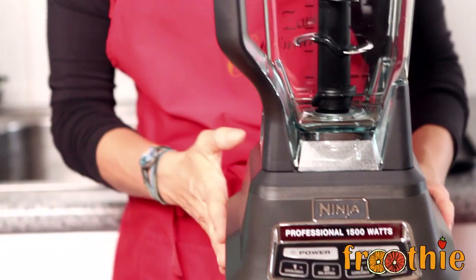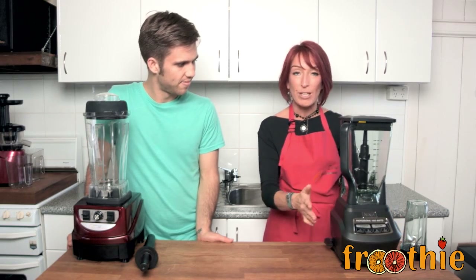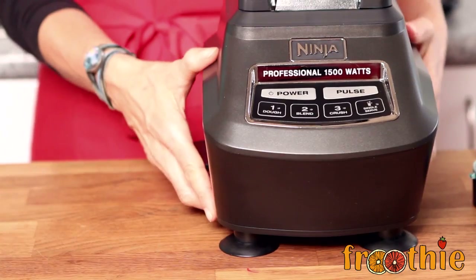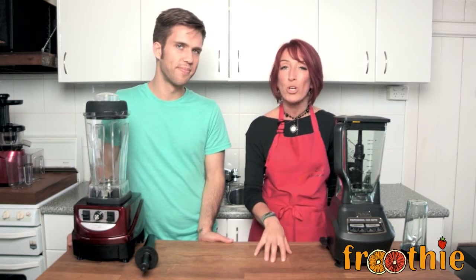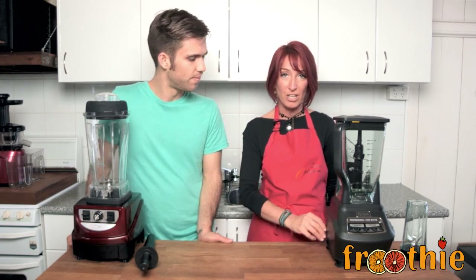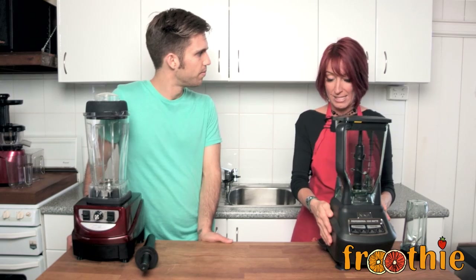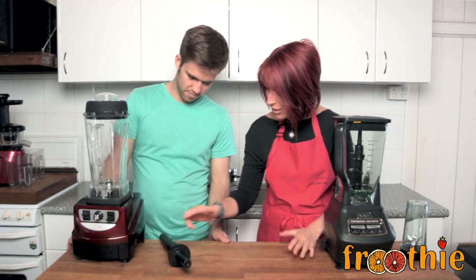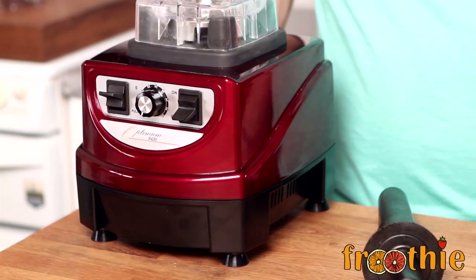The Ninja does have little feet underneath, and I thought that was a great feature — you can sort of lock it onto the bench. But I'm noticing it doesn't actually lock onto my bench because I have a wooden bench, and any bench that's wooden or has any grain at all, that feature won't work. Whereas the sturdy four feet under the Optimum 9400 just sit sturdily on the bench with no movement.